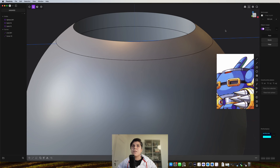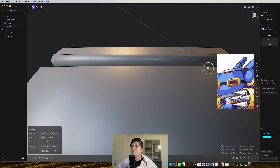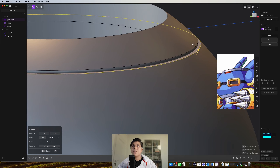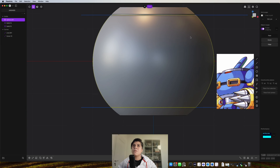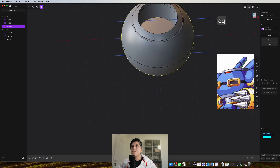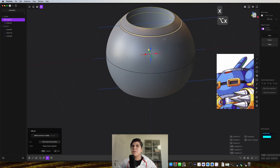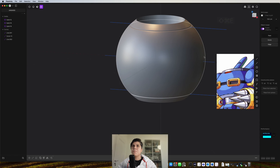Now I will grab this line here and make a round chamfer, something like this. I do the same for this line, a round chamfer. I need to do the same on the opposite side, so I think it's easier if I just cut this, mirror it, and join. Now I mirror it again and now I have this part.